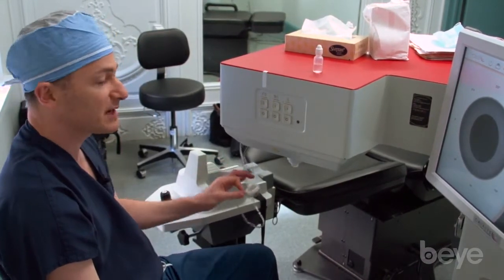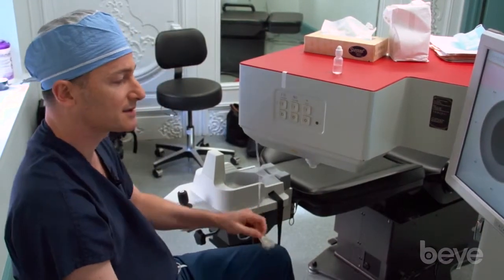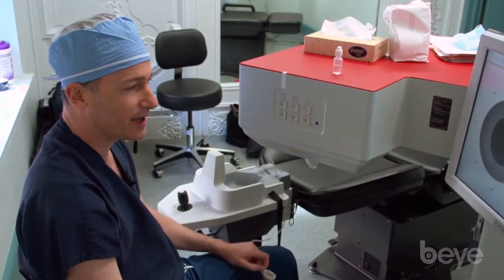The pressure rise is very minimal with this interface, and it's comfortable. We operate on patients of all ages, so we want to minimize any trauma or any high IOP.